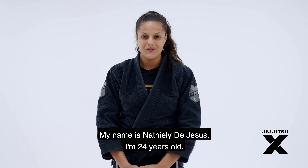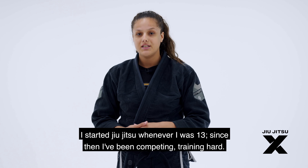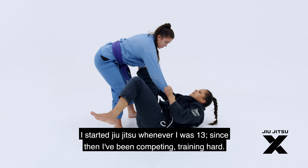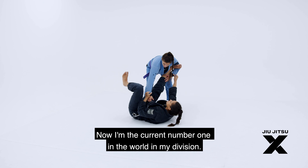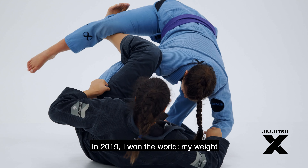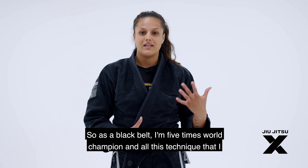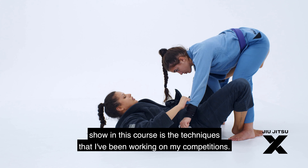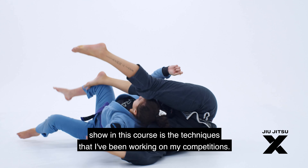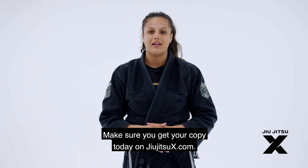My name is Natiela Di Jesus. I'm 24 years old. I started Jiu-Jitsu when I was 13, and since then I've been competing and training hard. I'm currently number one in the world in my division. In 2019, I won the world championship in my weight and open class, and as a black belt I'm a five-time world champion. All the techniques I show in this course are techniques I've been using in my competitions. Make sure you get your copy today at jiu-jitsu-axe.com.